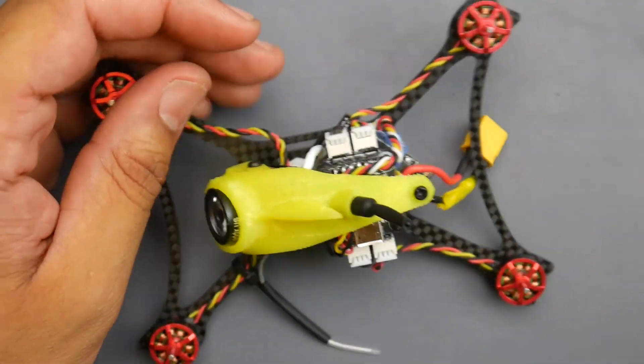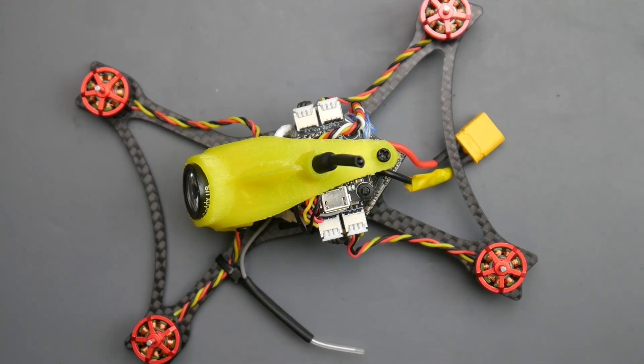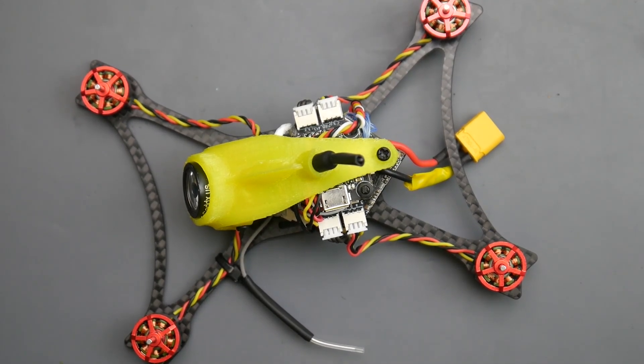This is going to be really interesting — it weighs 55 grams, so I'm hoping it's going to perform really well. Wish me luck guys! I'll have everything linked down below including that toolkit. Let me know what you think, and I'll see you in the next one — peace out!